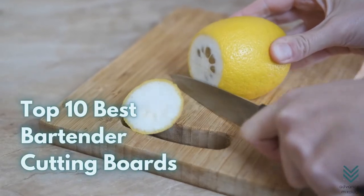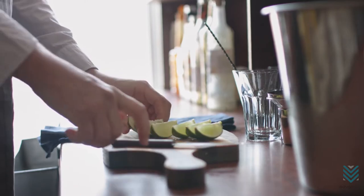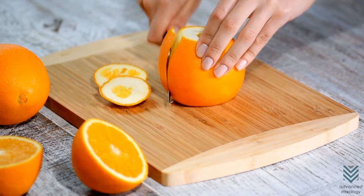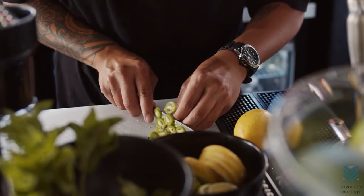Top 10 Best Bartender Cutting Boards. Cutting boards are a bartender's best friend. Whether you're slicing lemons, limes, or oranges for drinks, or making sure your garnishes are fresh — like cucumbers and olives — it's important to have something reliable and efficient.